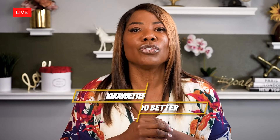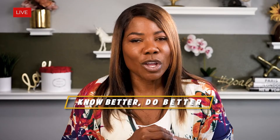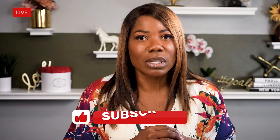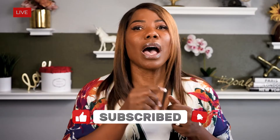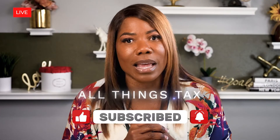Remember, now that you know better, you have to do better, which is why I want you to like, comment, and subscribe so I can keep you updated on all things tax.